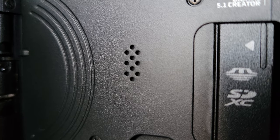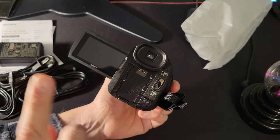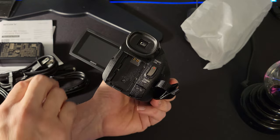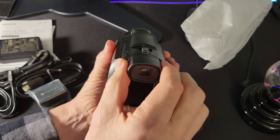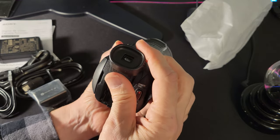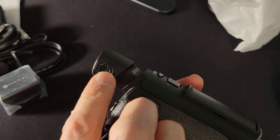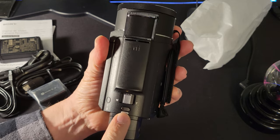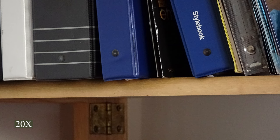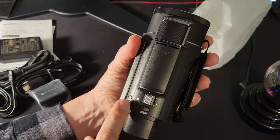A built-in speaker allows you to monitor playback and can be adjusted from the menu. The battery goes in the back — it slides up, and you're not stuck with just the small battery; there are optional larger capacity batteries available. There's a viewfinder you can look through, and on the side you can set the diopter focus to help if you're nearsighted or farsighted. Up on top you can take stills, and there's a rocker for going wide or telephoto with the lens.